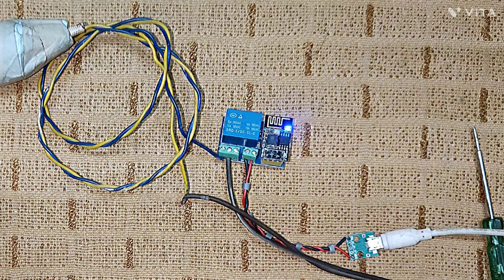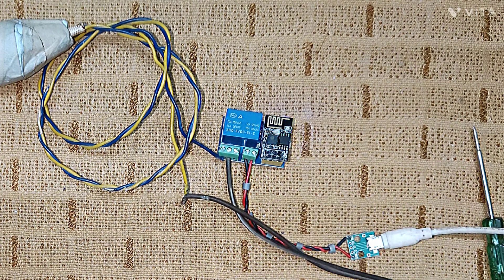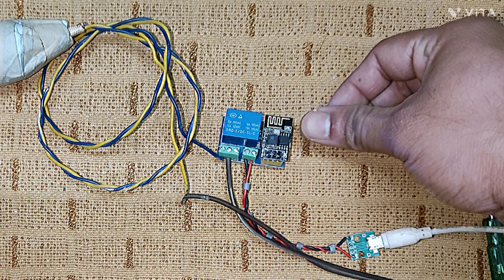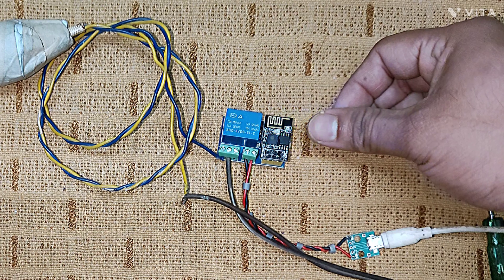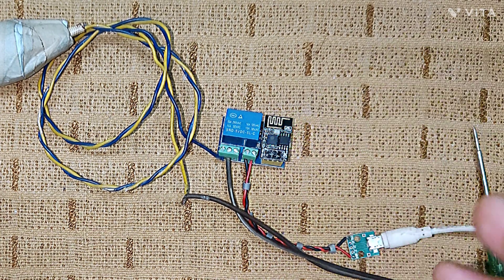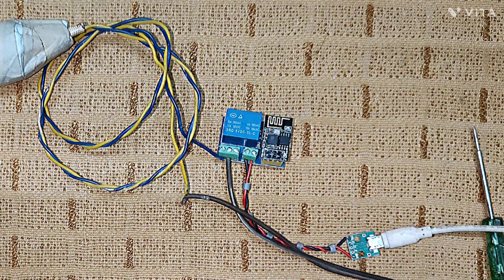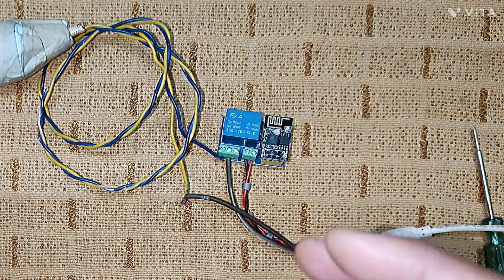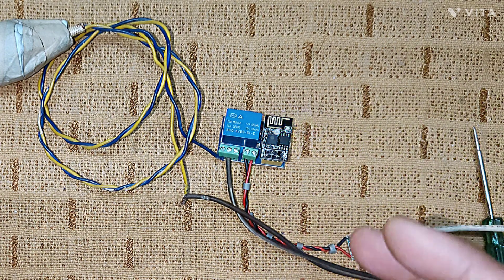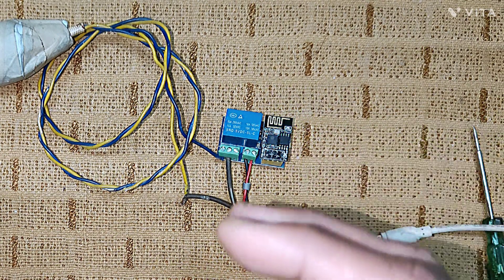I connected the plug and powered up the ESP module. You will see a blue light turning on — that means the device has been powered up properly. This LED starts blinking, which is the heartbeat I have programmed. It continuously blinks so you can understand whether the device is running properly — it's like a pulse indicator.